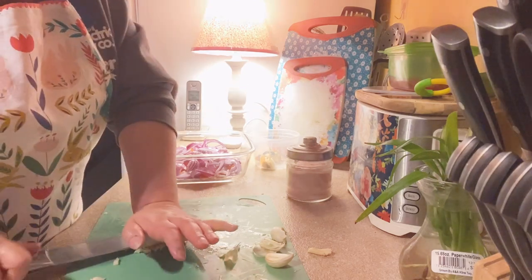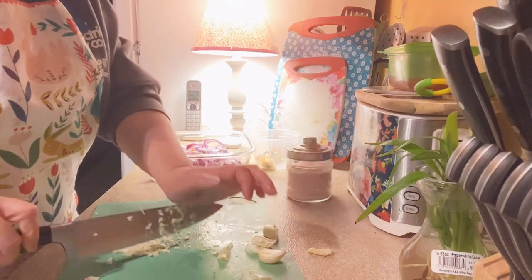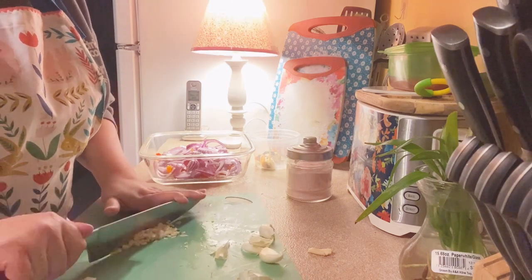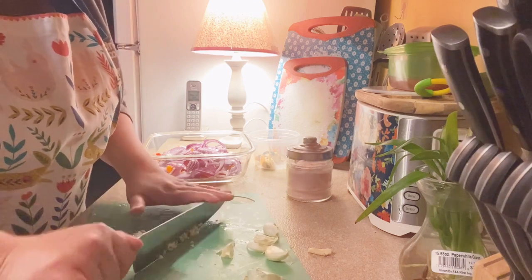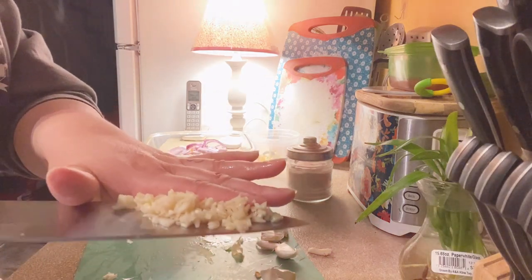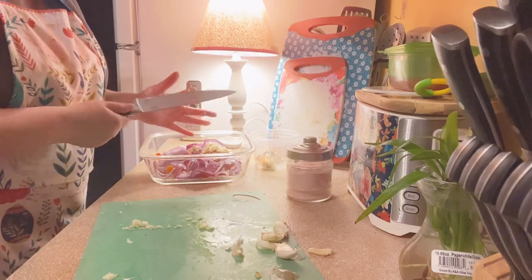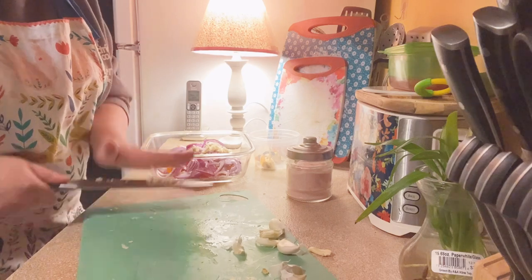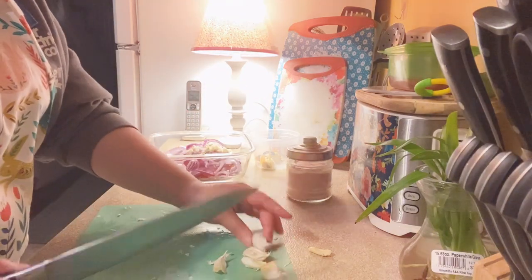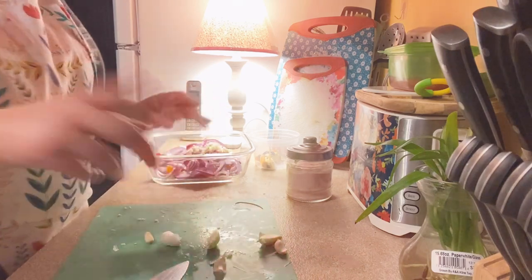We're going to press it a little bit like so, and this is what it's looking like. If you like big chunks of garlic, go for it — some people do, we're all different. Garlic is actually really healthy for you, so there's nothing wrong with it. I'm going to do all of this, put it in, and then I'll be back.